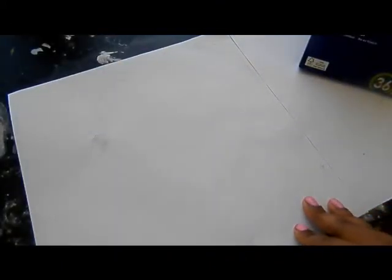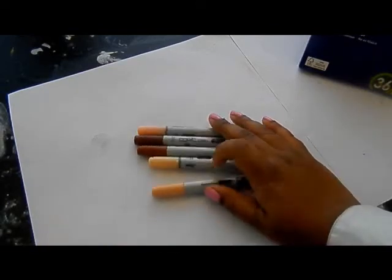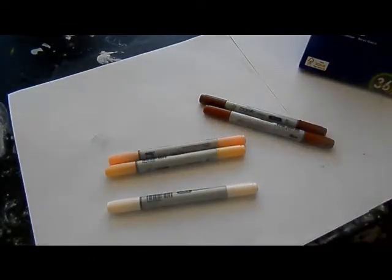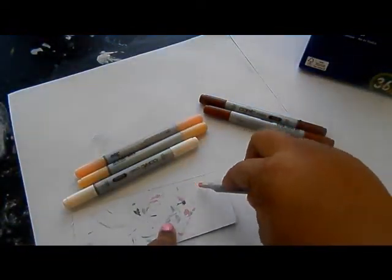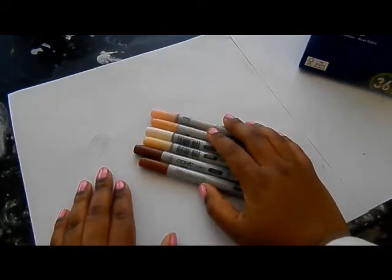As soon as I upload this video here, I'm going to go and respond to everyone. I always try to respond to every comment that I get, so if you ever ask me a question or leave a comment, make sure you look back and see what I answered. At the end of this video I'm just ranting about how these Copics dried out on me.